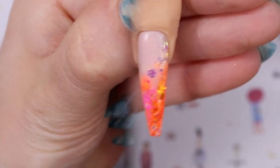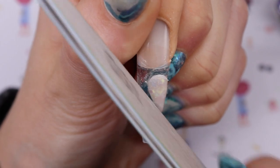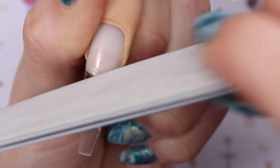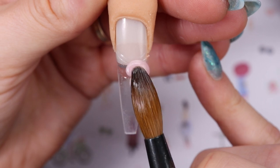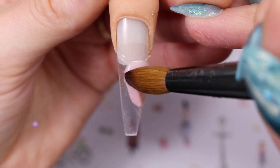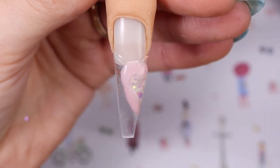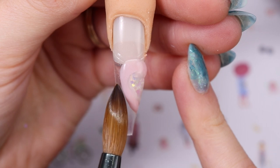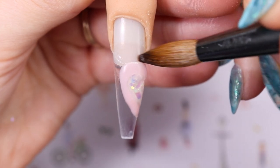Moving back to the ring finger — that nail is dry so now we can file. Take your file and carefully go over what you did with your brush; this refines it and gives you a cleaner cutout. Now I'm going in with Pinker Belt Cover, creating the same thing but in a different color, then creating the heart around what I already did. It's okay if you overlap because we filed this. Make sure it's all even, then I'm going to encapsulate and clear again, let it dry, and come back to file. This is very tedious, so just keep going on with the other nails and come back to it.